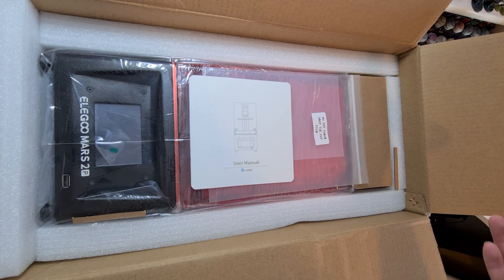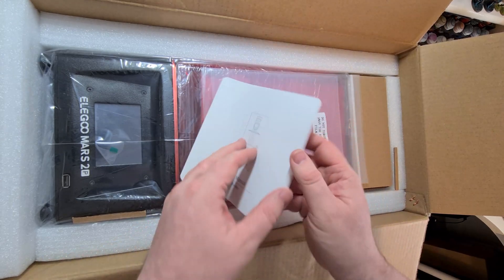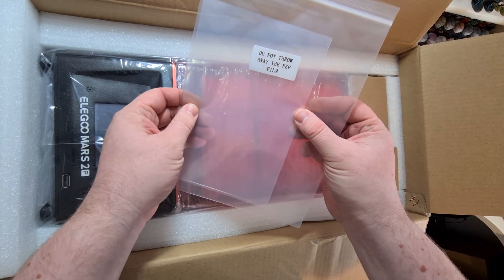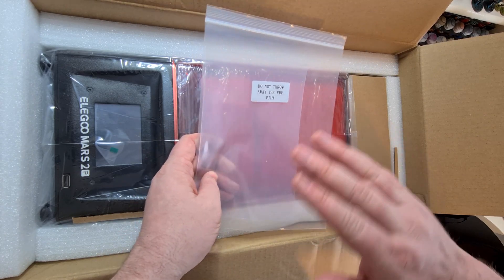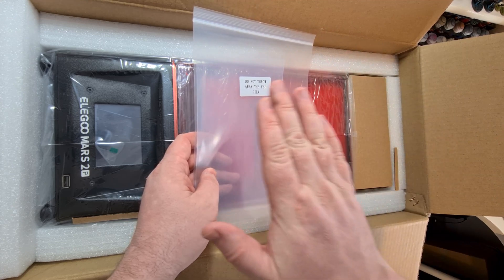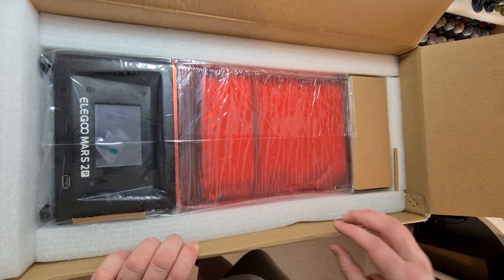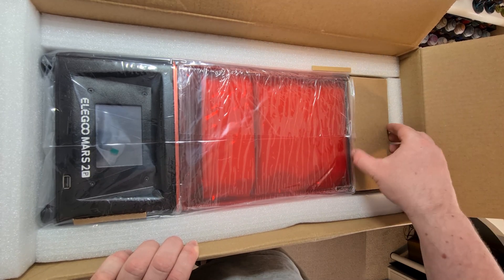In terms of what we've got in the box: a user manual, which is very important and I will be going through in quite a bit of detail. We've got what looks like replacement FEP films — I think these are the bits that the resin sits on top of, and the UV light comes through. Again, I might be talking absolute rubbish — I have no idea. It is the Mars 2 Pro.